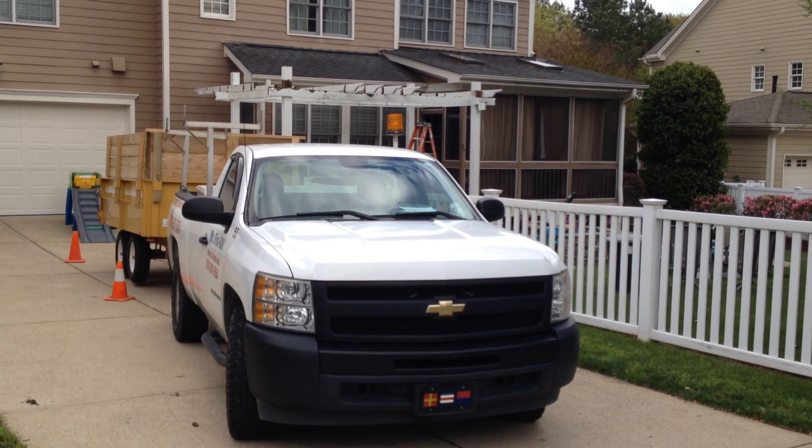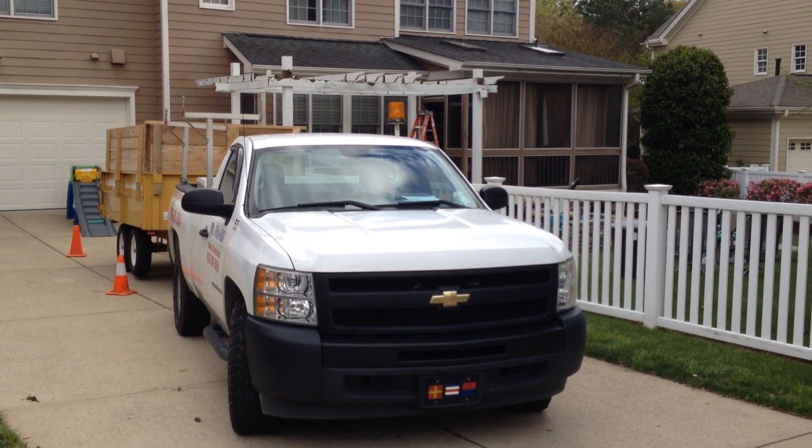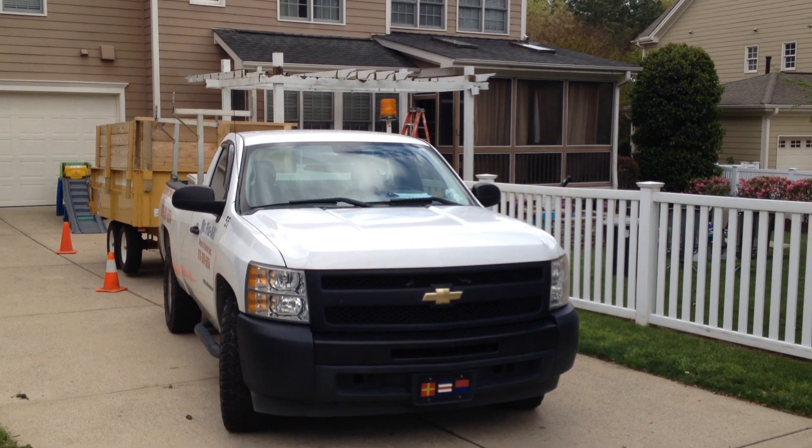It's me again. I thought I'd show you this because I've started on this pergola demoing it, so let's take a look.